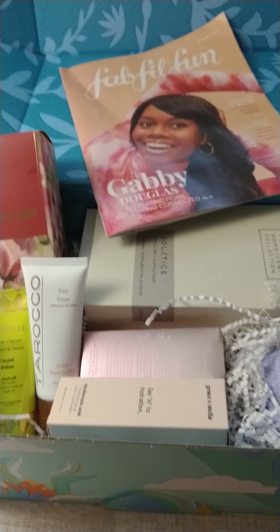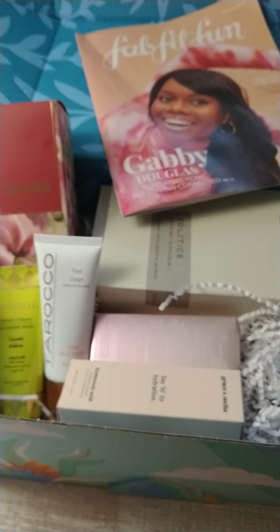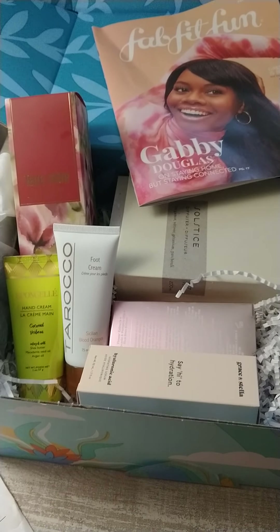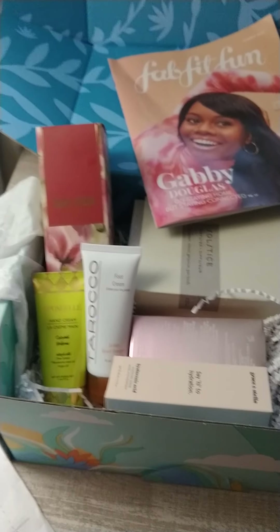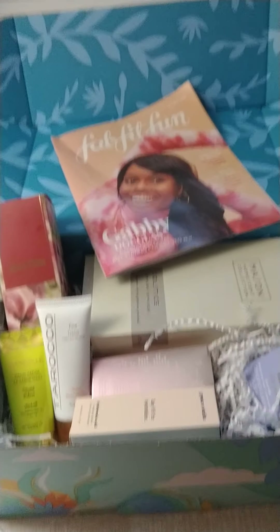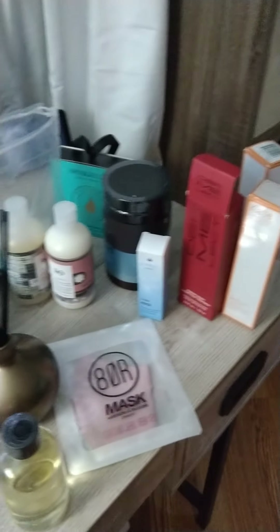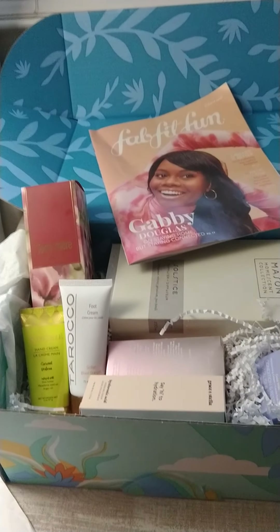If anybody is interested, as a FabFitFun member you do get to give starter boxes to your friends. They'll get a value of $75 worth of items — three to four full-size premium products — and they just pay the shipping. After 21 days, you're enrolled in the seasonal membership at $49.99. Just comment and send me your email and I will send you the code. I also get Ipsy, BoxyCharm, the Walmart, the Target, and one or two other boxes, and I like this because you get to pick different things you wouldn't normally get in other subscription boxes.